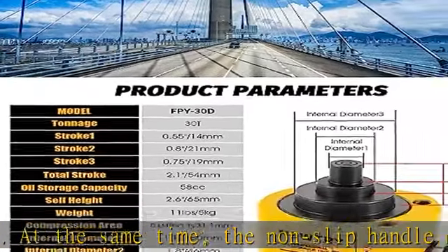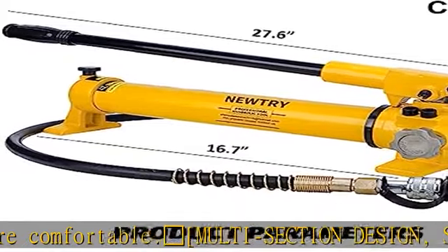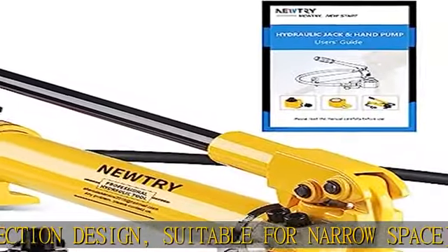The surface of the hydraulic ram cylinder is painted with lacquer, which is not easy to rust. Made of heavy duty metal construction, our hydraulic cylinder jack is durable and designed for long lasting use, with a smooth lacquer surface and anti-dust cover.